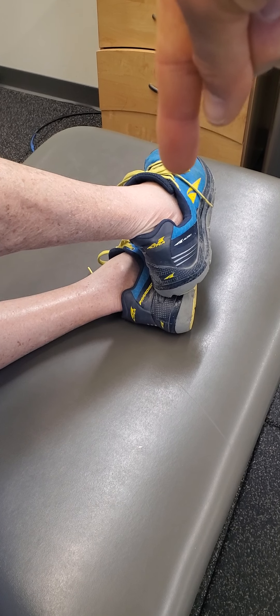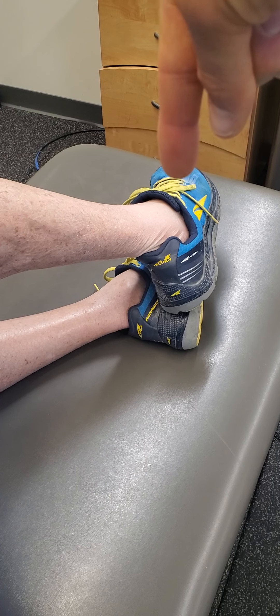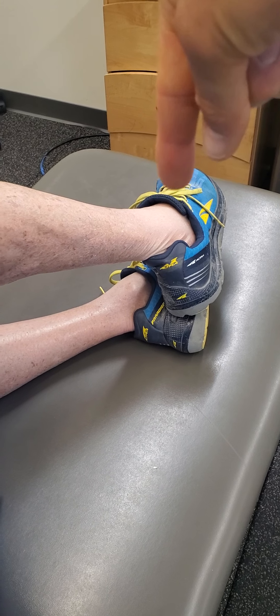Looking at the clamshell exercise. Let's start in the starting position: you're going to be lying on your side, hips and shoulders and belly button rolled forward facing the floor. Then you're going to have your knees bent to about 90 degrees or so, and your hips are going to be slightly flexed.